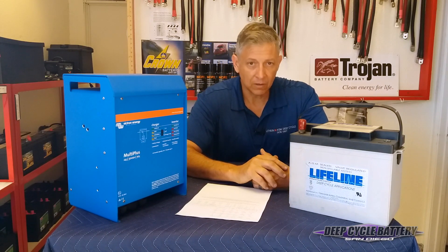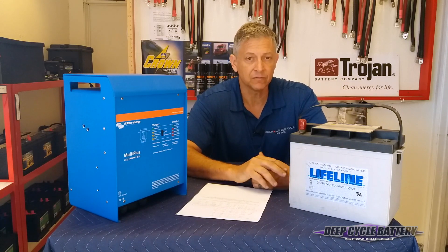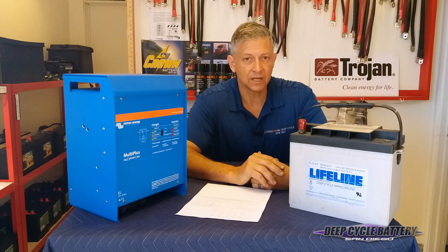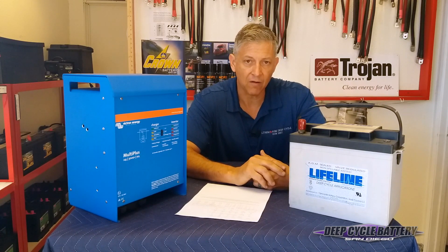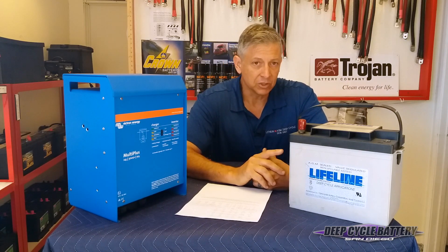Now, if you're a person who does like to equalize your batteries, I think that's a great behavior to follow. Look on Lifeline's website — they have a guide for equalization. If you follow it and you're very careful, I think you can successfully short-term equalize your batteries. But long-term, high voltage will damage them.